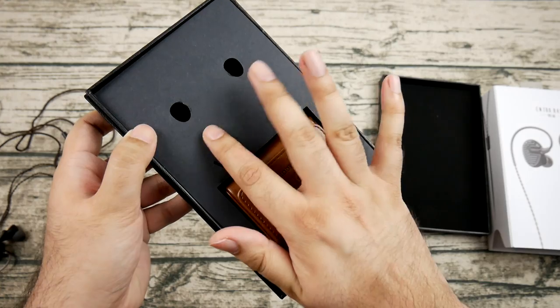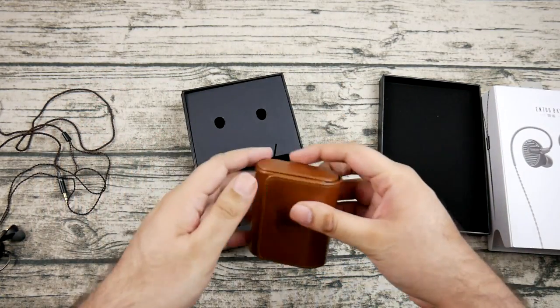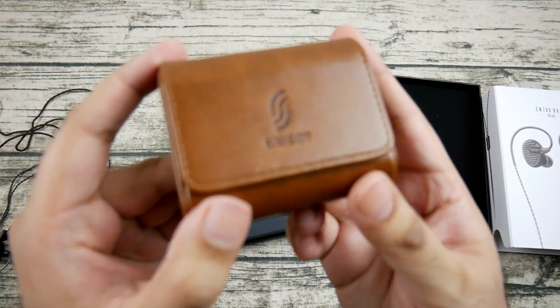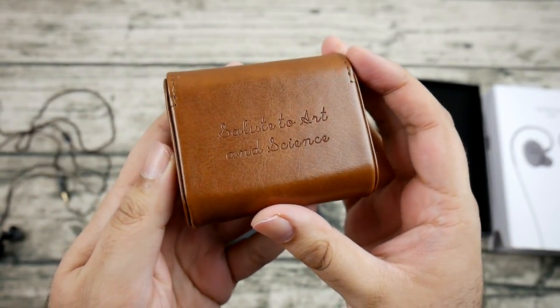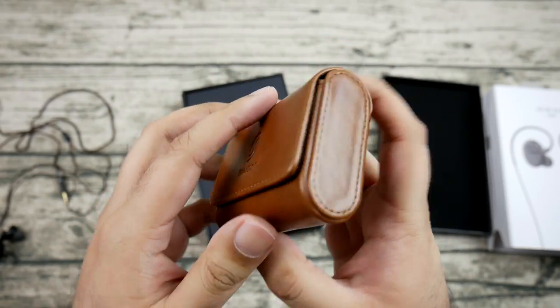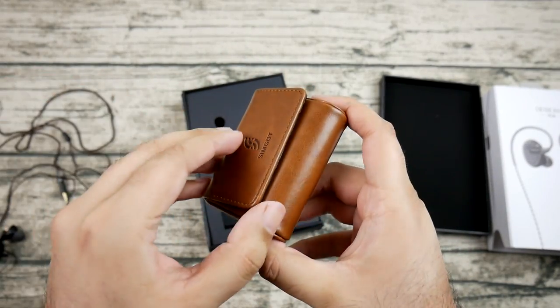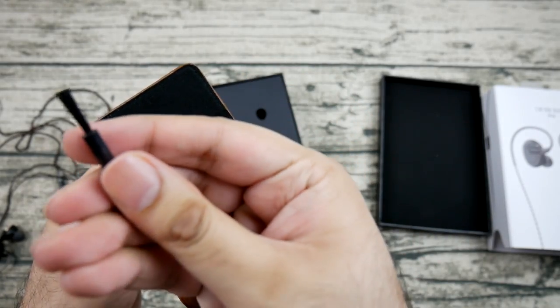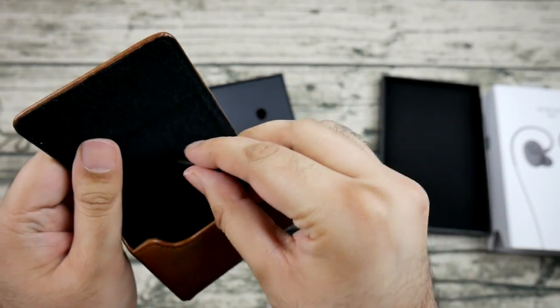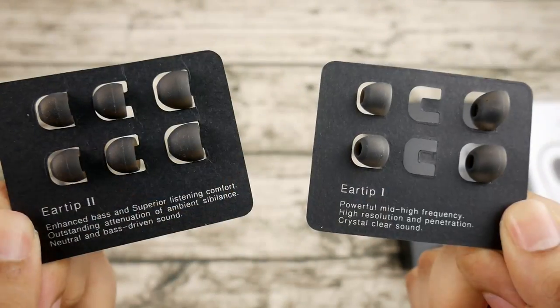I really like the packaging on this. It has a very nice setup — you open this really nice box and it comes with two sets of ear tips and a very nice little case, likely faux leather. I haven't personally used the case, but if you want to carry your IEMs around in luxury, go ahead.